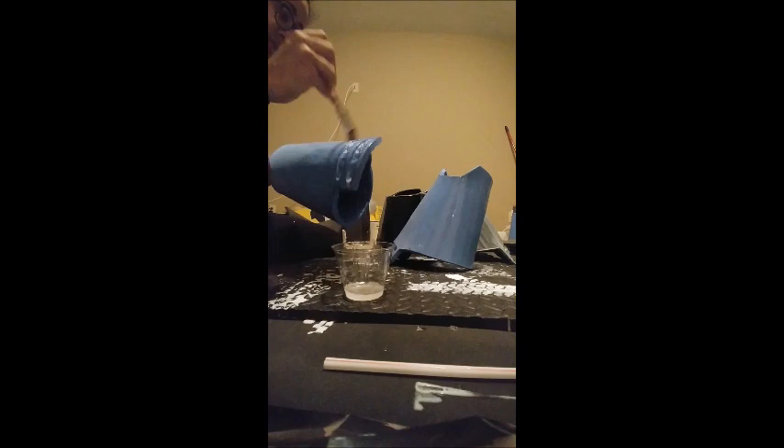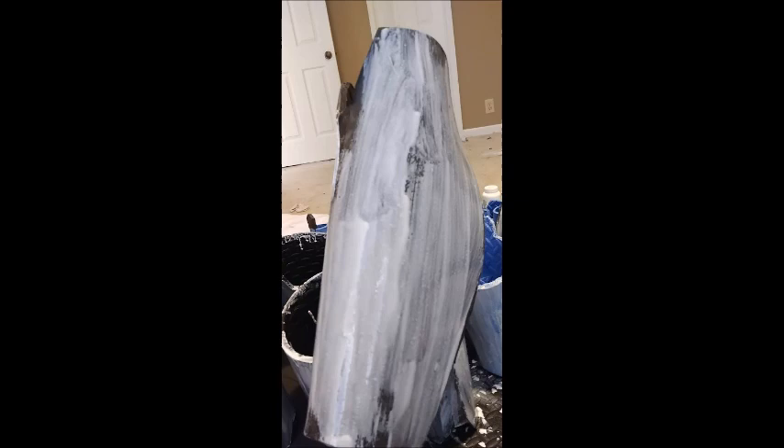As soon as parts A and B are stirred together they will immediately start reacting, so apply as fast as you can. Make sure you have a mat underneath your foam so that it drips down onto the mat and won't get onto your floor. The Smooth On 65D will apply clear but harden into a solid white. Once you get the hang of it, go ahead and apply two or three more layers.